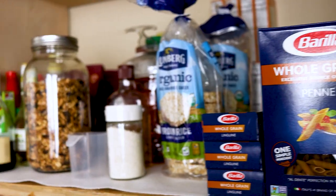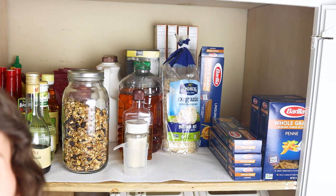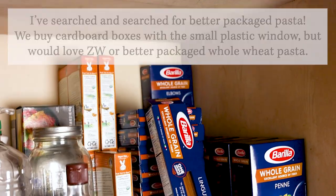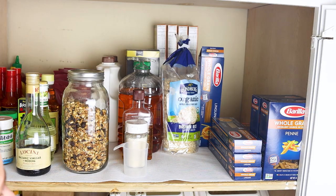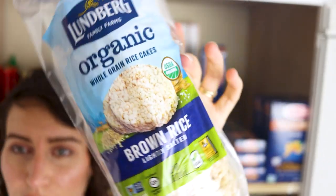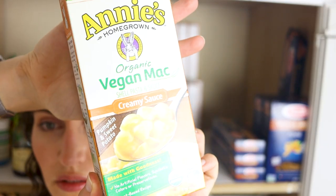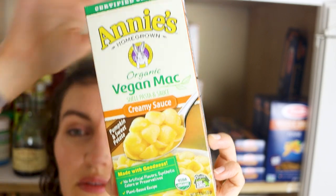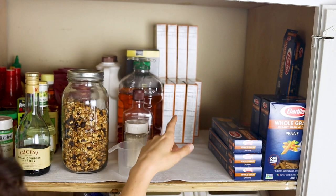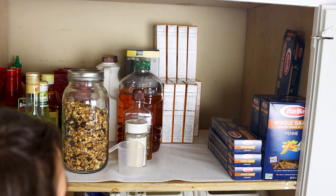The top shelf is probably the most random. This is all of our pasta — we buy a huge stock and have more being delivered at the end of this month. These back here are Annie's mac and cheese — the one box we get because it doesn't have any oil in it. My husband and I both spice it up in different ways. We always keep a bunch around; it doesn't require much cooking and feels like a treat.